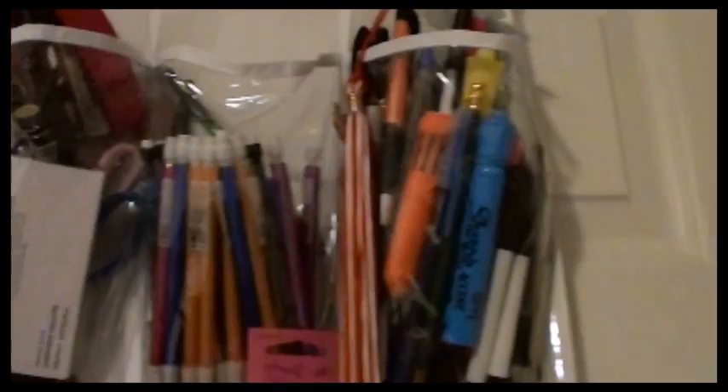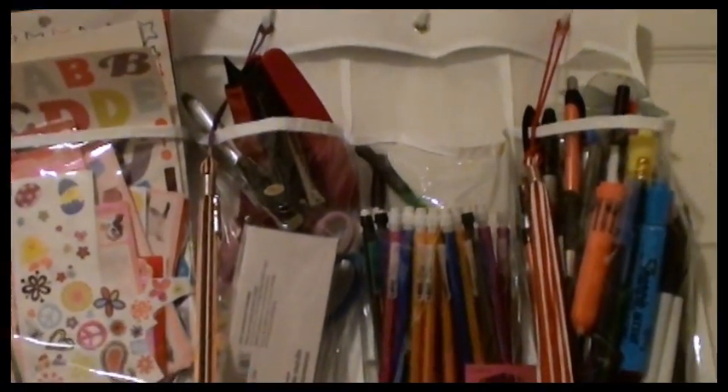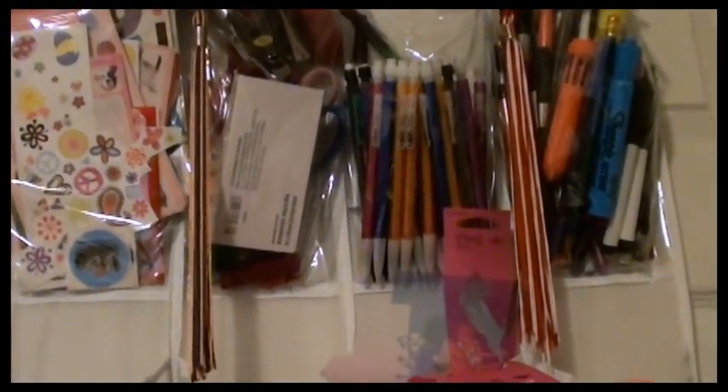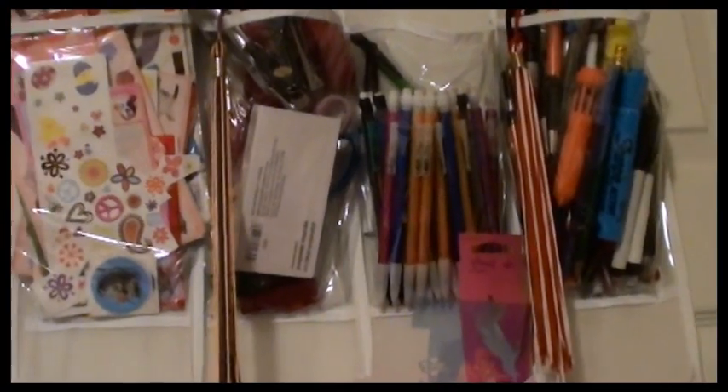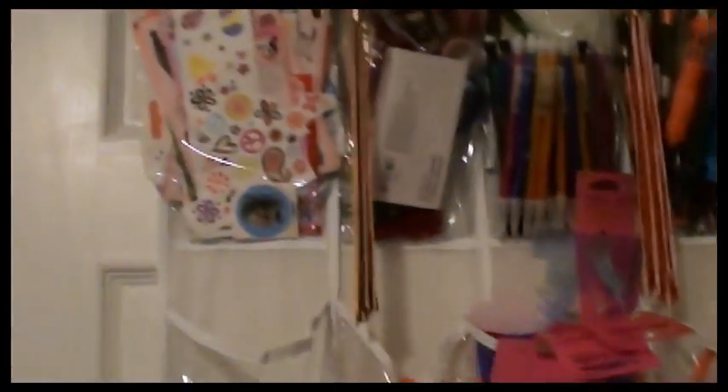The next shelf up is my things — that's where I keep the dry erase markers, permanent markers, pens, and my mechanical pencils because I don't let them use mechanical pencils yet. Stapler and staples, hole punches, and tassels too. We kind of hang them in there to show the kids that your parents graduated from school, so can you. So we leave those in there for encouragement.